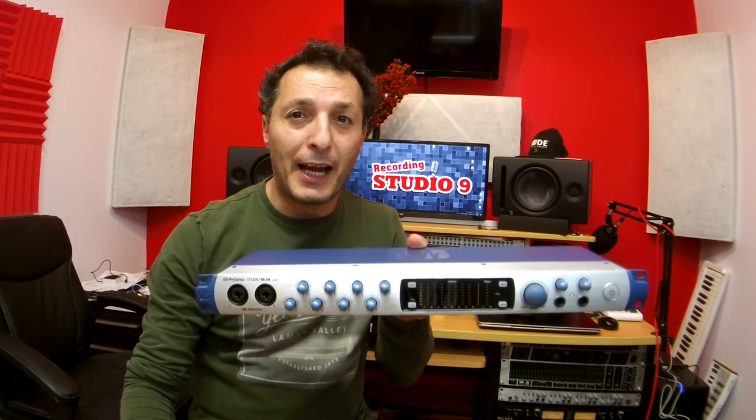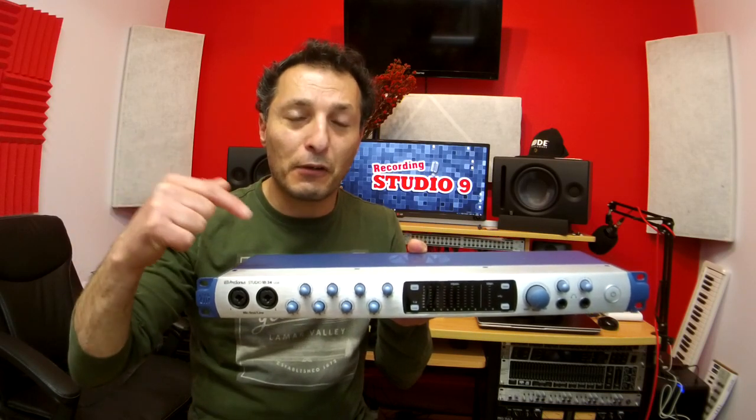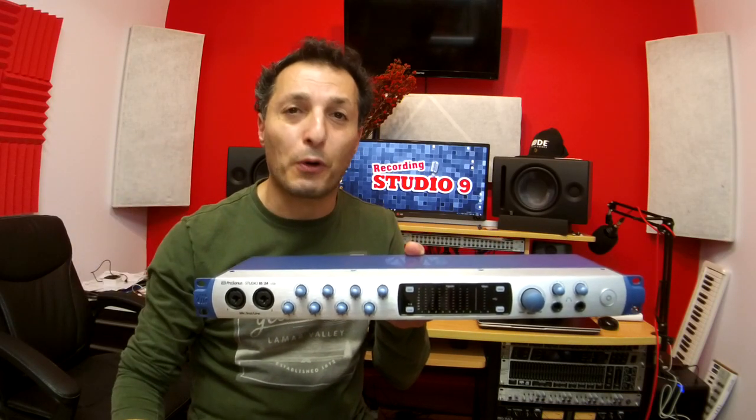Hi everyone, Vacher here from Recording Studio 9. Thanks for joining me again today. I'm continuing my review of PreSonus' latest USB audio interface, the Studio 1824. Today we are looking at the physical functions of this USB audio interface.